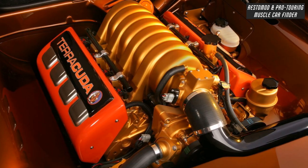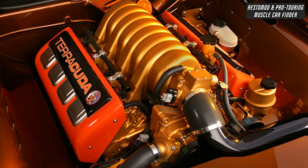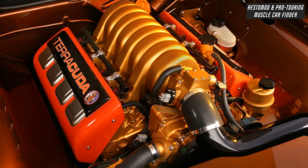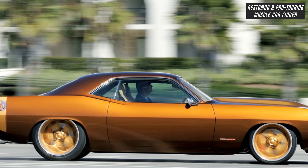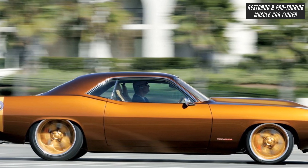A 6.4 liter Mopar Hemi Crate motor that originally came in the car transfers power to a 5-speed Tremec transmission, welded to the Art Morrison frame under the car to make a stiff structure that drives like a modern car.